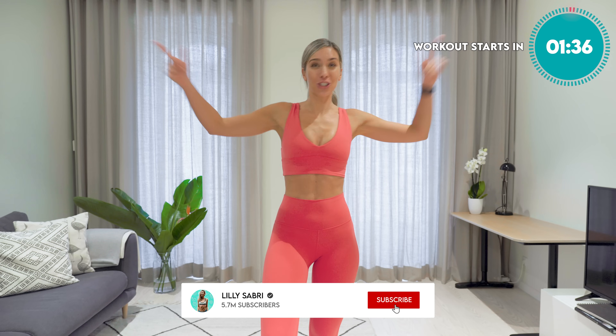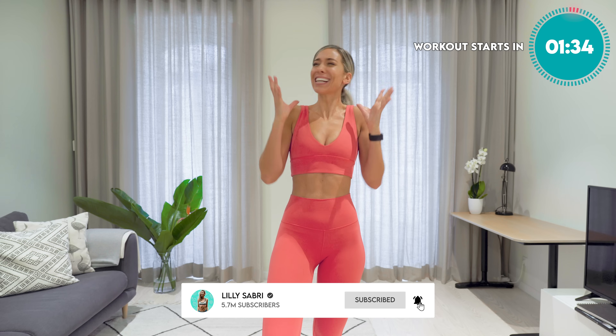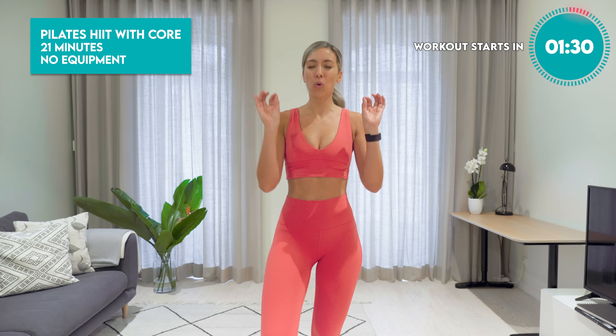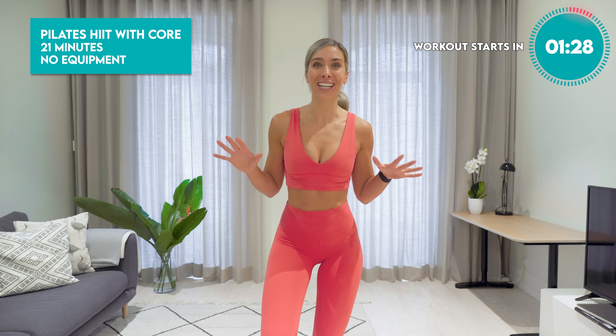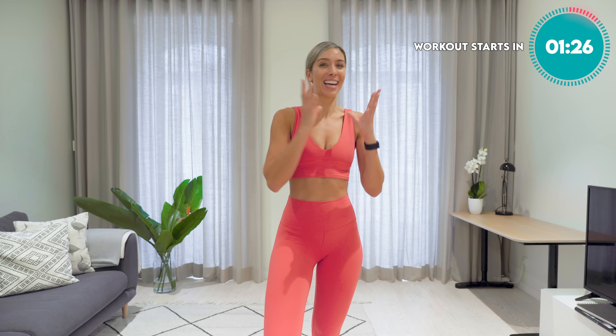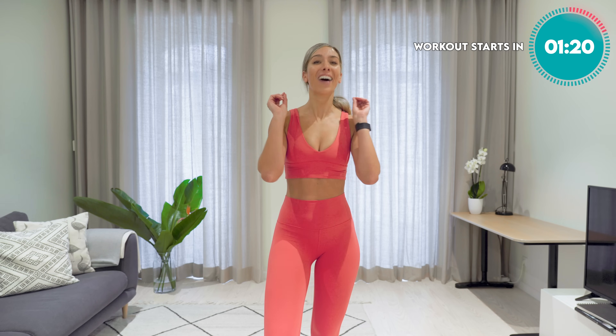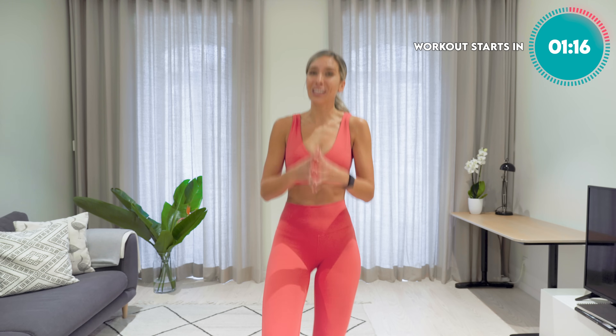If you are wanting to burn fat, shred into those abs and basically feel strong and amazing, this is the workout for you. If you're low on time, 21 minutes is totally achievable. This is your short yet super effective workout, for absolutely everyone regardless of what level you are at. I am going to push you to get the most out of this workout and feel amazing.